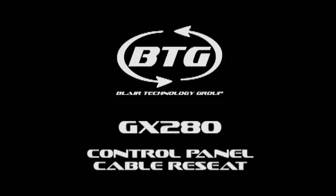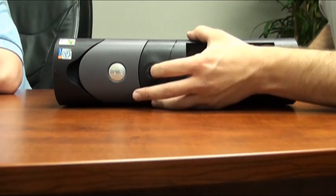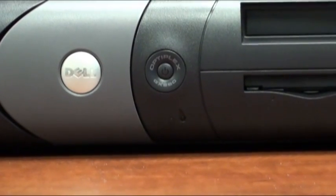This video will demonstrate how to reseat the control panel cable on a Dell Optiplex GX280 desktop. The symptom of a loose control panel cable will be pressing the power button and getting no response.